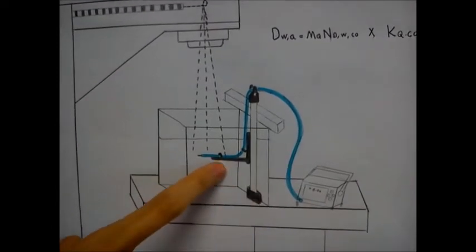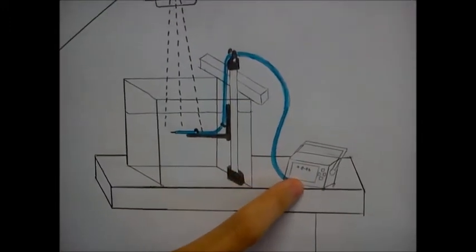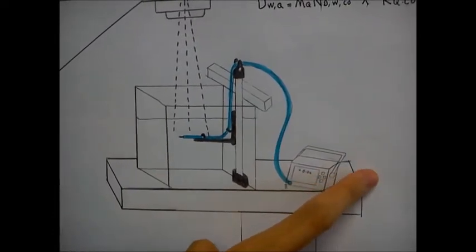The ionization chamber is connected to the electrometer. The electrometer is a device for measuring small currents, and the electrometer is then connected to a power supply.